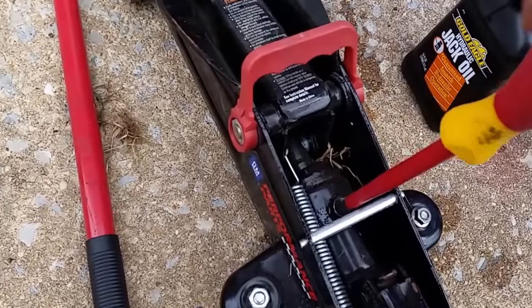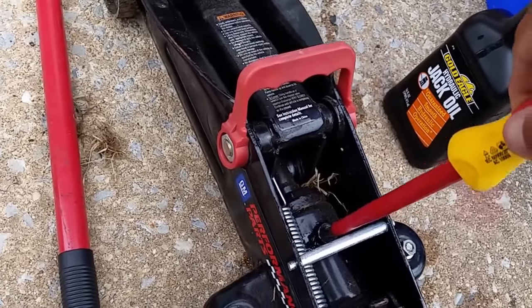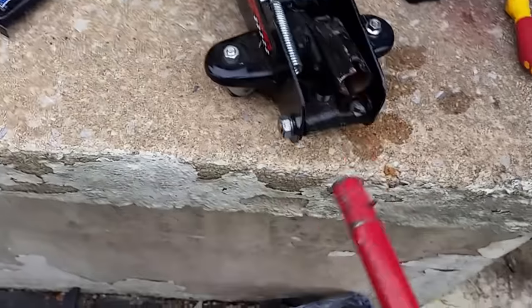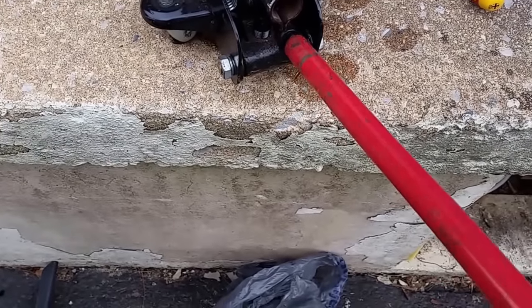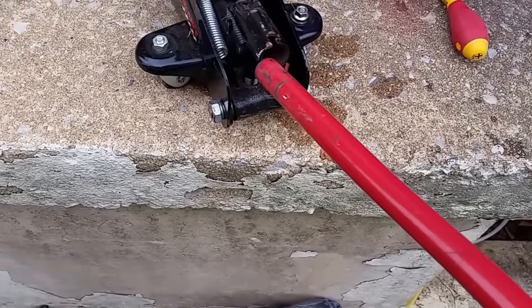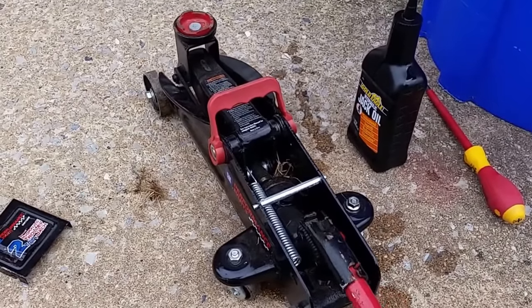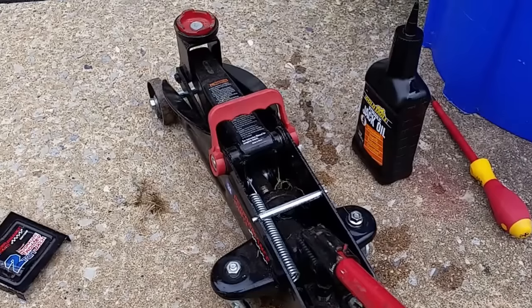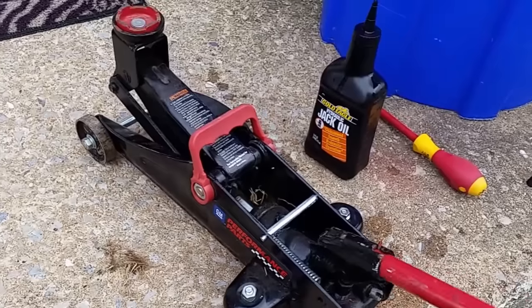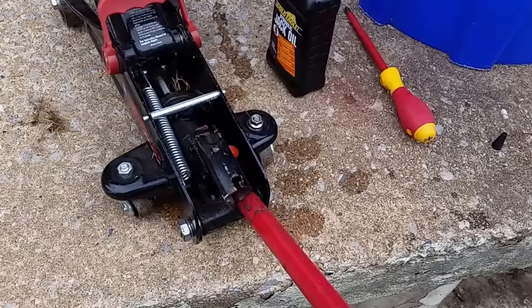All right, I fill it up now. I put the plug back. Close the valves. Pump it. Close the valve. Open the valve.